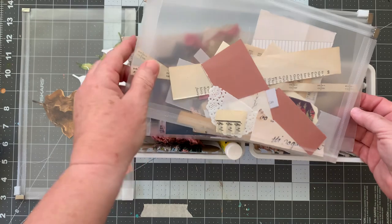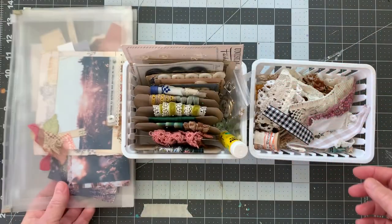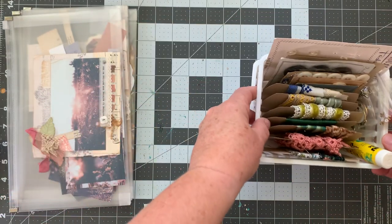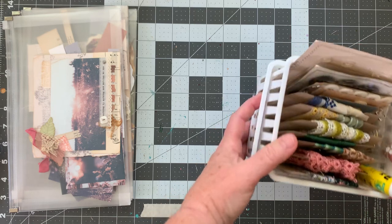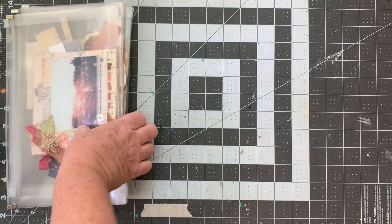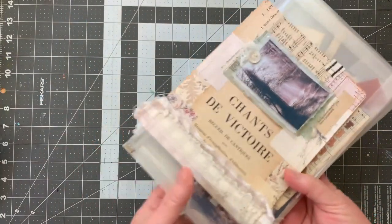I'm going to add to that painted pouch today because I want to do some swatching. I'm going to move my fabric-y things and I just realized I did not get my water.